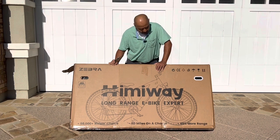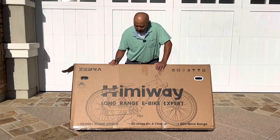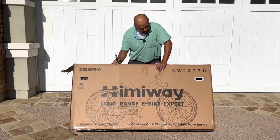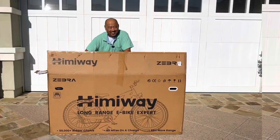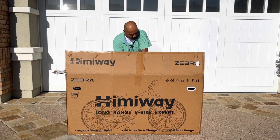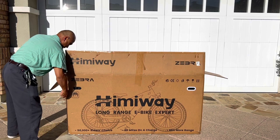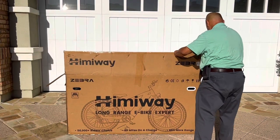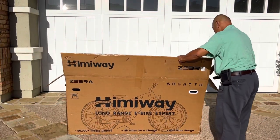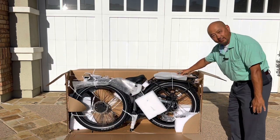This box is 95 pounds, so I'm guessing it's mostly assembled. The bike is probably going to be about a 75 pound bike. It looks like the front wheel is not attached to the bike, so we have to attach that — just make sure you don't cut the tire. There's the bike.